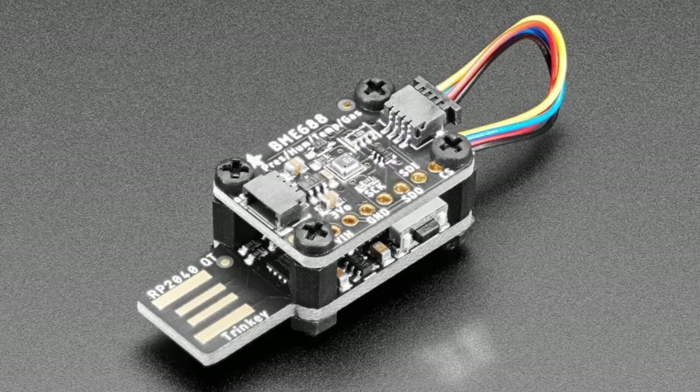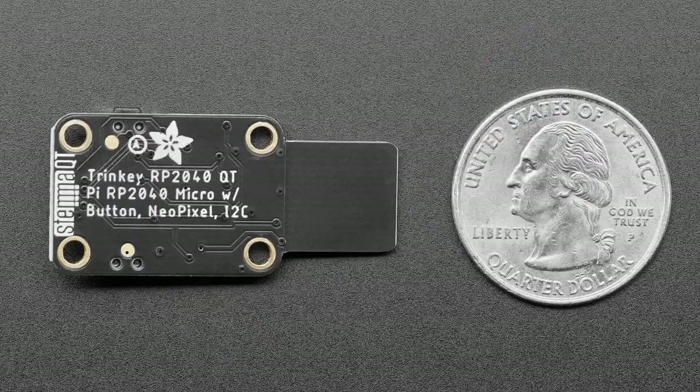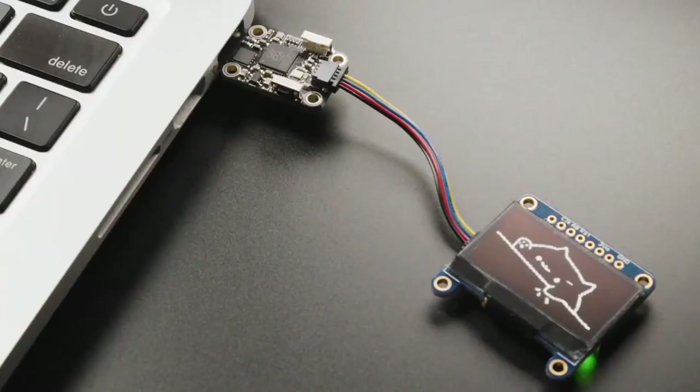The body is one inch by 0.7 inches — the same footprint as most of our STEMMA QT sensors. That means you can attach a STEMMA QT board on top using M2.5 machine screws — nylon screws recommended so you don't short anything out — and still reach the buttons. This lets you make a customized USB-to-I2C connector. With CircuitPython running on the RP2040, you can stay connected to an I2C OLED or other device while programming it over USB.